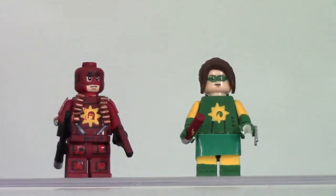Hey guys, I'm back, and today I have a new Custom Lego Minifigure Showcase video. Today I have my two minifigures from the 2010 movie Super, which is an amazing movie. I recently just watched it for the first time.